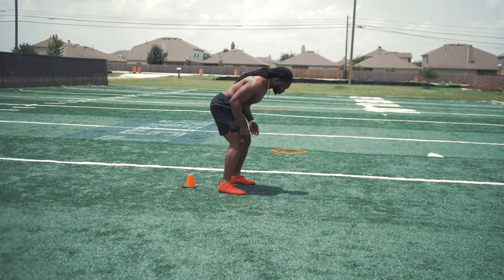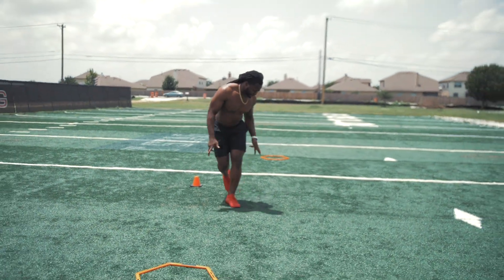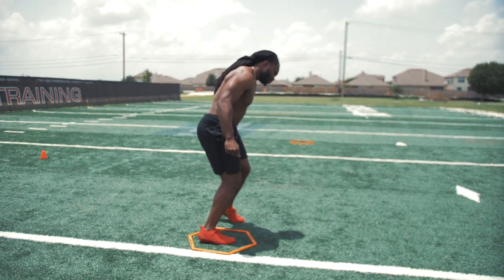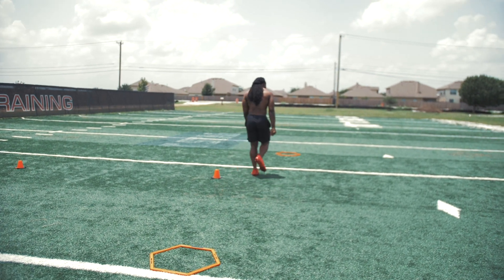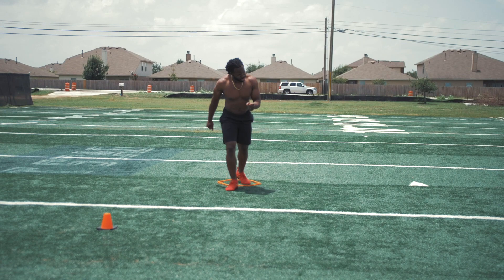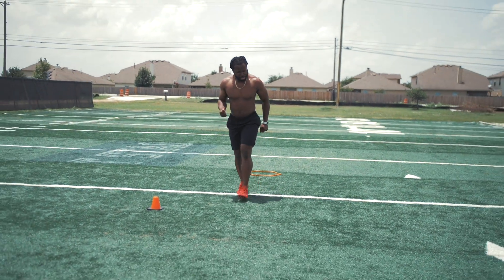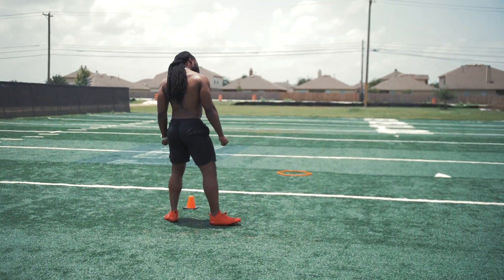We'll start in a good athletic position. From there, working nice fluid hips, we are going to work a crossover run, sticking the right foot into the hex, dropping our hips. From there, not spending too much time in the hex, we're going to push out, attack the other hex, dropping our hips, getting that left foot in, coming back, attacking the hex.